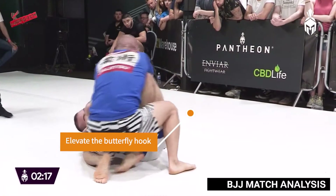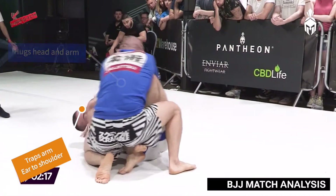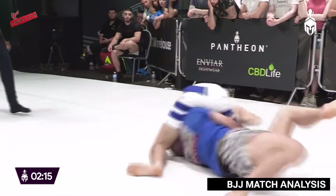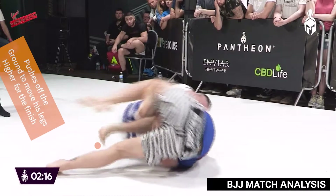Ross uses Lloyd's reaction to the sweep to hug the head and arm position and trap the shoulder. He then uses his butterfly hook to extend Lloyd's weight away and uses his other hook to elevate and sweep to come up on top.